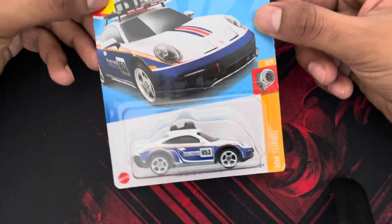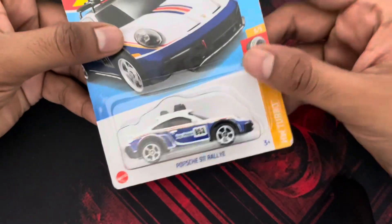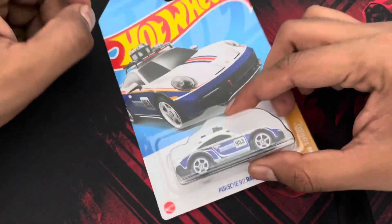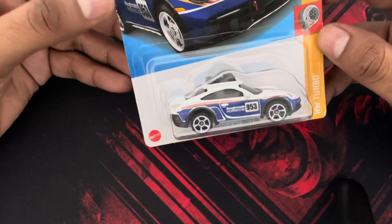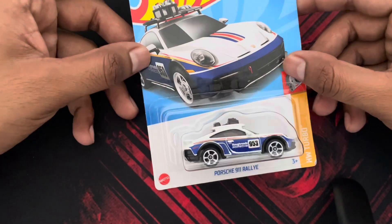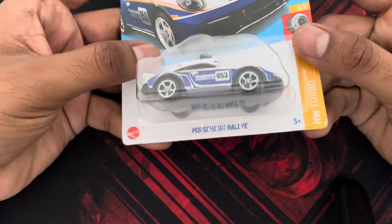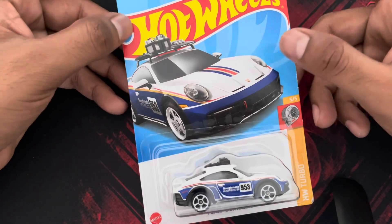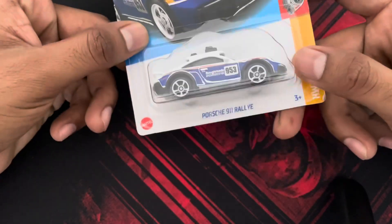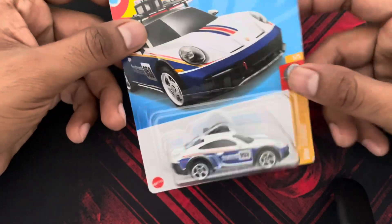Welcome to the channel guys. This is the Porsche 911 Rally — one of the hottest castings in Hot Wheels. Today in this video we are going to unbox, or uncard, this particular car. This will be my first uncarding on this YouTube channel. The car looks absolutely amazing and the card art is from the famous Dakar racer called Rothmans — Porsche has their own version called Rough Roads. Without further ado, let's uncard this.